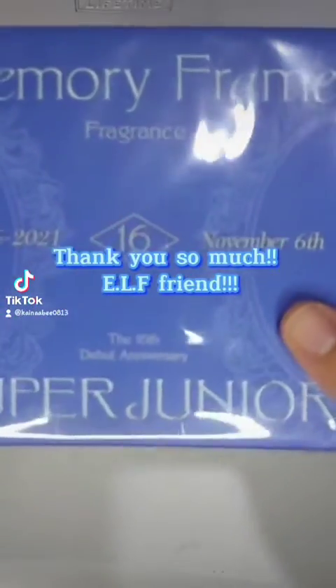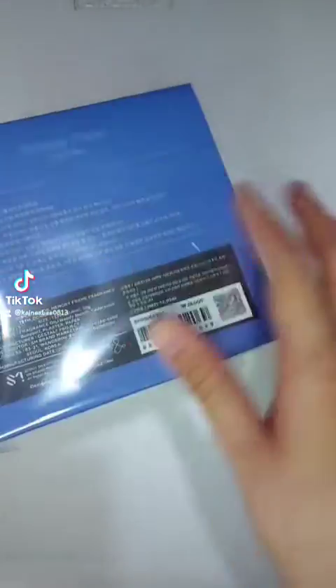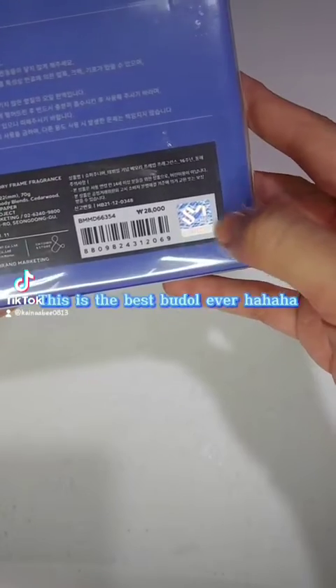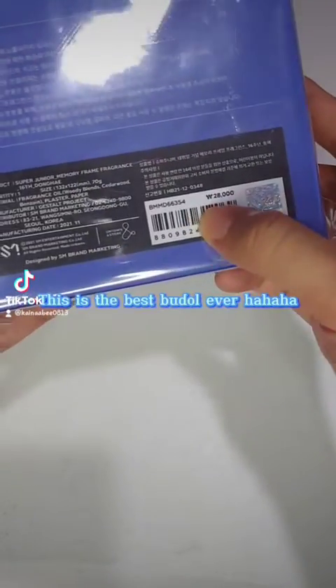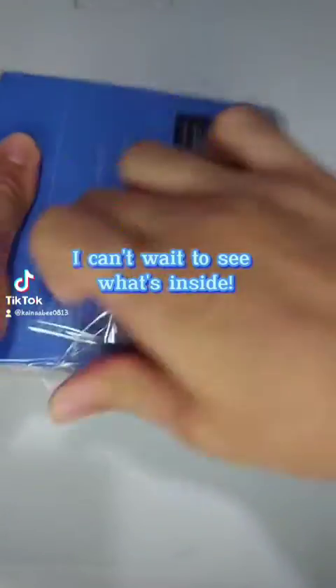Thank you so much. This is the best boodle ever, hahaha. I can't wait to see what's inside.